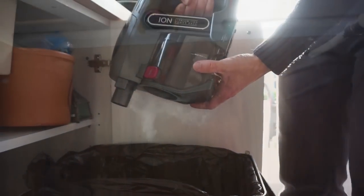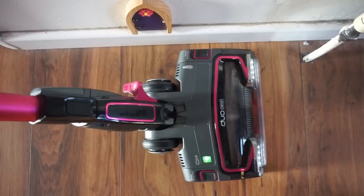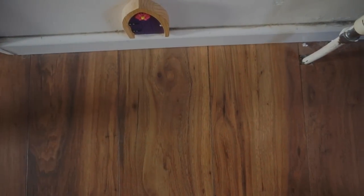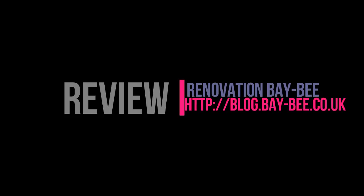However, I'm so pleased with my Shark hoover — that emptying issue is my only negative. I set this up so you can see how powerful it was — brilliant! I'm super pleased with it. I hope this has been helpful for you, and please subscribe to my channel.